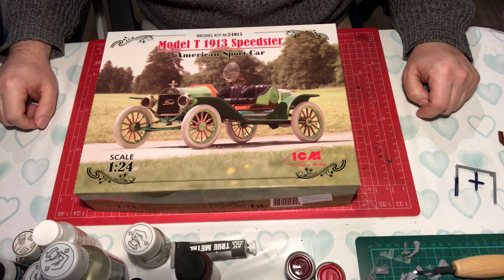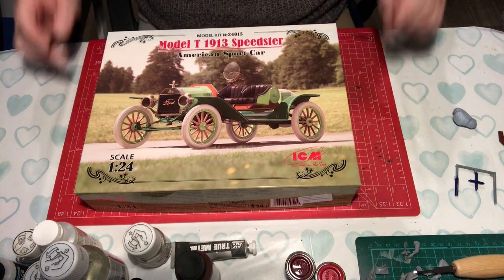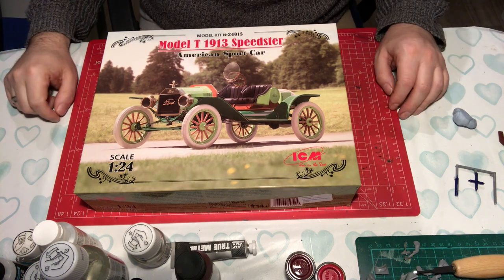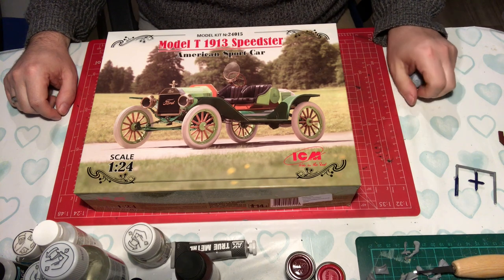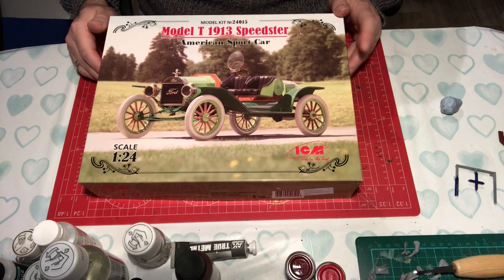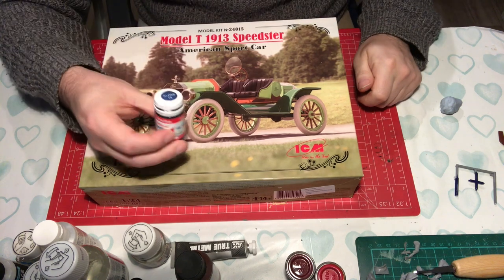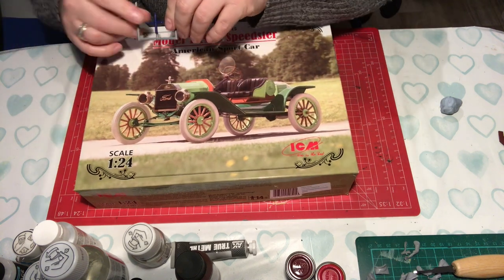Hello and welcome back to Model Kit Stuff. My name is Jason and this is the first video in our new build of the ICM kit of a Ford Model T 1913 Speedster. Just fancied a change from ship-type builds, and you don't get much more different than this. We're going to be doing it in blue using Humbrol Gloss 14, which looks that sort of color.